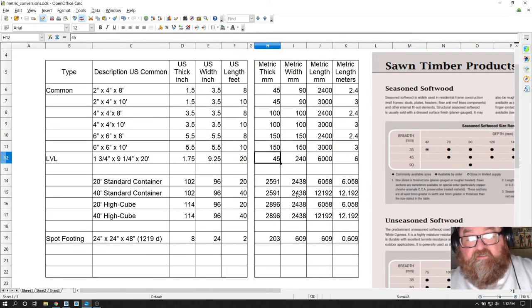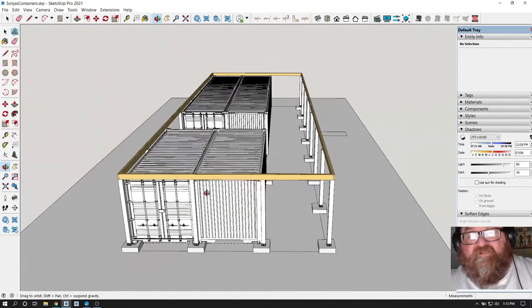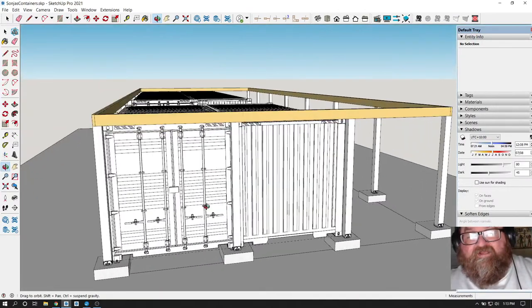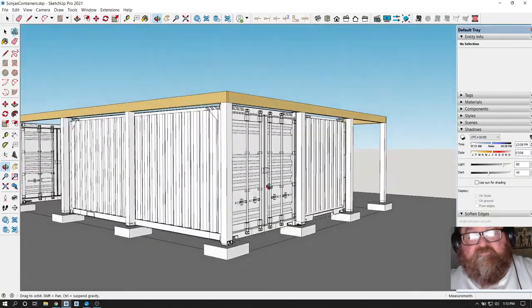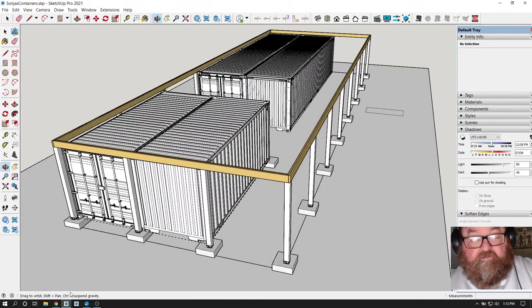Since we're dealing with shipping containers I had to become familiar with millimeters. This is everyone's revenge on me, because I always tell them the Imperial system is superior - that's why we named it Imperial - and now I'm having to work in metric. I'm making this video basically for Sonya, but I like sharing all of this stuff with my YouTube viewers.